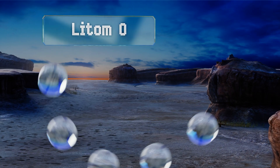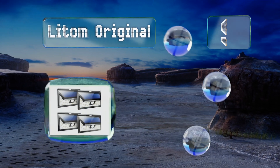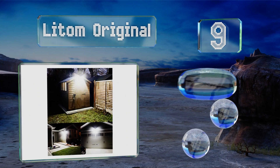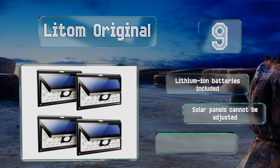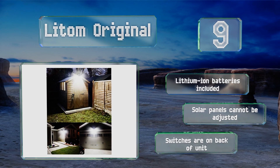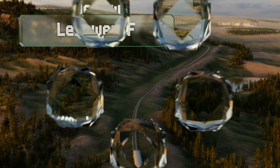At number nine, since the Litom Original runs on solar energy, it's a better choice for those who live in a region with regular sunshine. Similarly, it has to be installed in an area that receives plenty of daylight to make sure it charges fully. It comes with lithium-ion batteries installed, but the solar panels can't be adjusted and the switches are on the back of the unit.